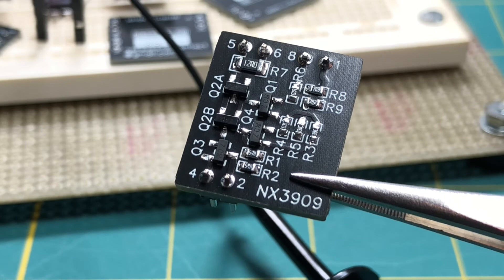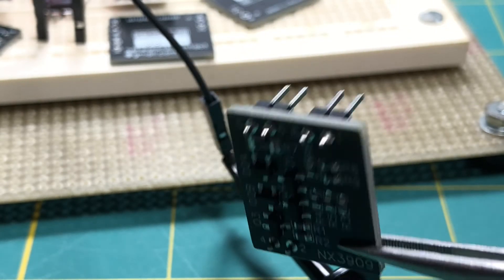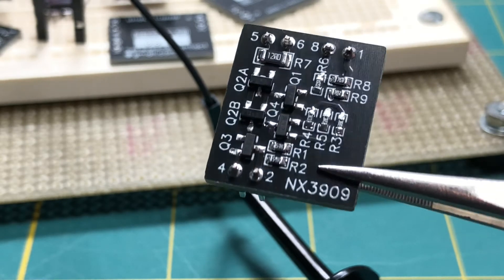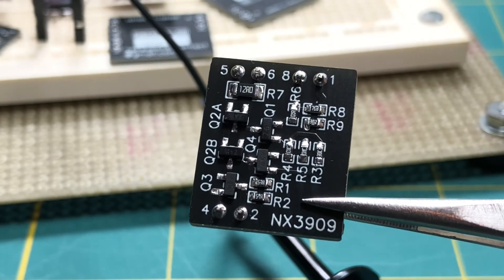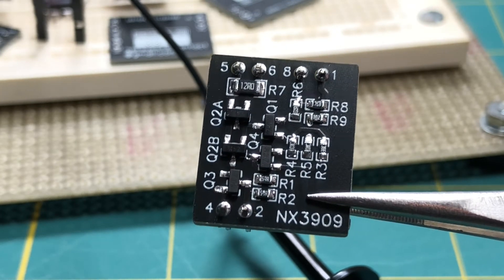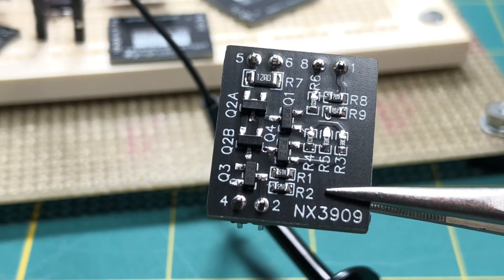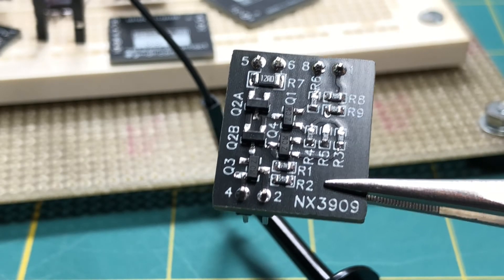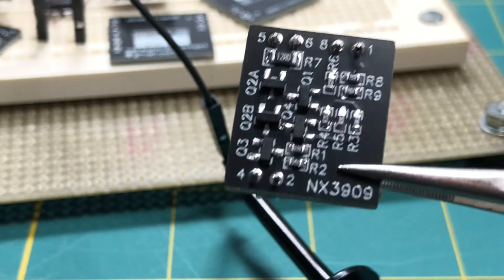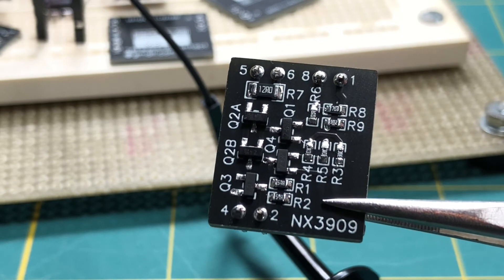Here is the assembled printed circuit board. All the components have been mounted — the male pin headers, the transistors, and the resistors are all on here. The board has been cleaned, and I checked it about an hour ago and everything seems to be working. I'm going to be putting this on the solderless breadboard next to a real LM3909 IC, and we can fire both of these up and see how they work next to each other.